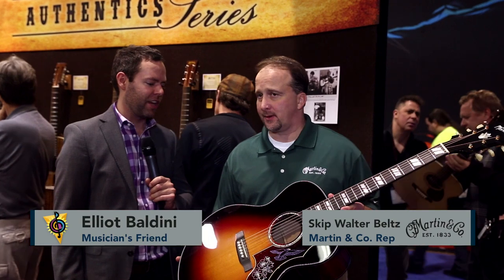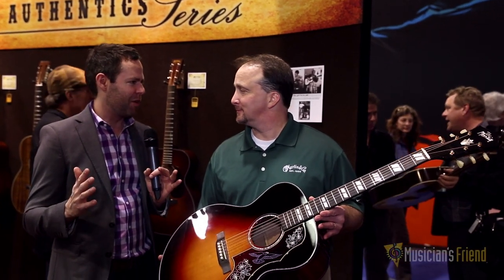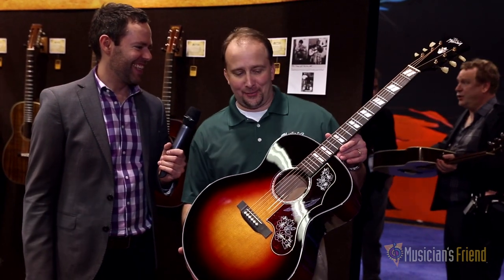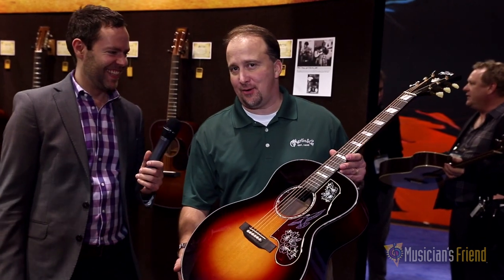We are here at NAMM 2015 at the Martin booth with my friend Skip. I wonder what kind of guitar Chris Martin would make if he had to make a guitar — what would that look like? Got it right here. It's a CEO 8.